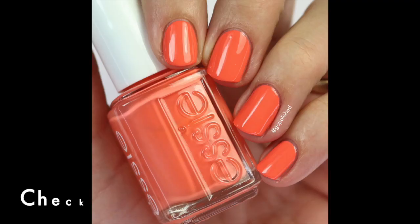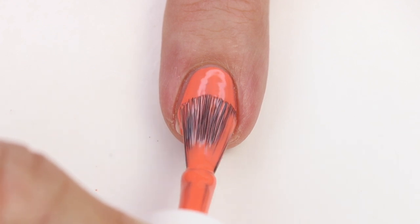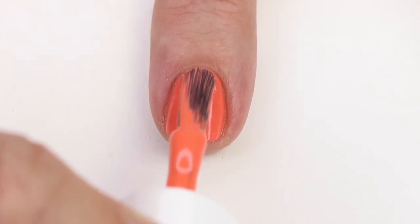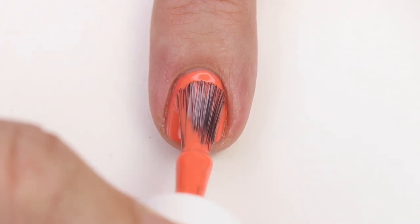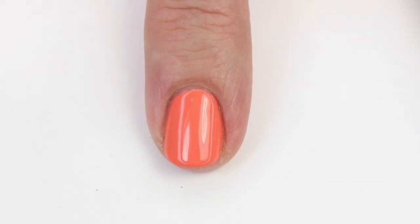This next one is Check In to Check Out. It's not going to be true to color on camera, but it's so, so pretty — I love shades like this. It's a nice orange coral shade. The formula is fantastic; it just goes on beautifully. These are the colors I love to reach for in spring and summer, and I'm craving that so bad right now, but we just got done with Christmas. It's pretty close to an OPI polish I love — it's on my favorite OPI list — and I believe it's SPF XXX. They're not exactly the same but it's pretty similar.